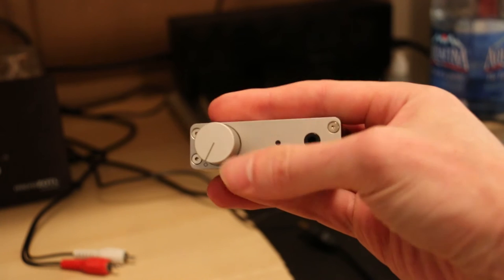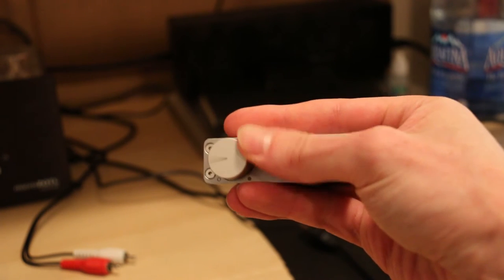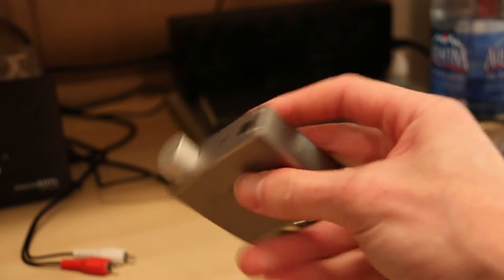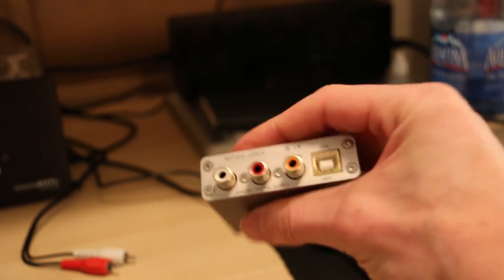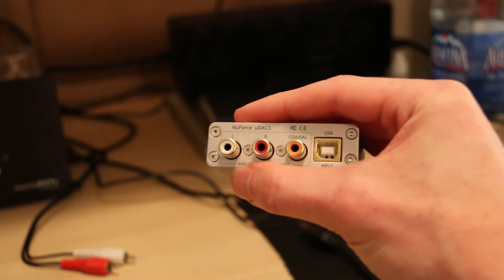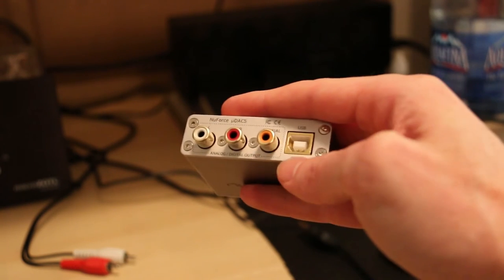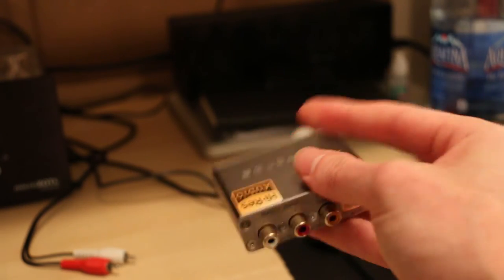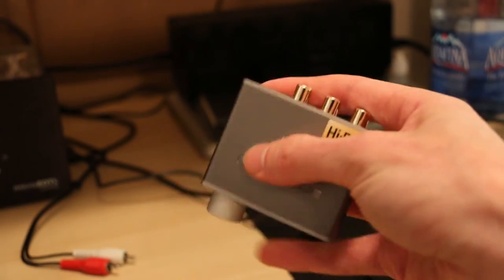Around the front, nothing special. You've got a combination volume knob and power switch, a power light, and a 3.5 millimeter headphone jack. Around the back, again nothing special: twin RCA jacks, a coax jack, and a USB input. You've probably figured out by now this is not for smartphone or tablet listening — it needs the power of your computer's USB port, so it's PC or laptop only.